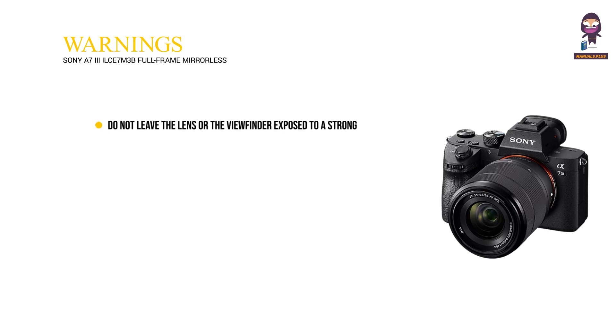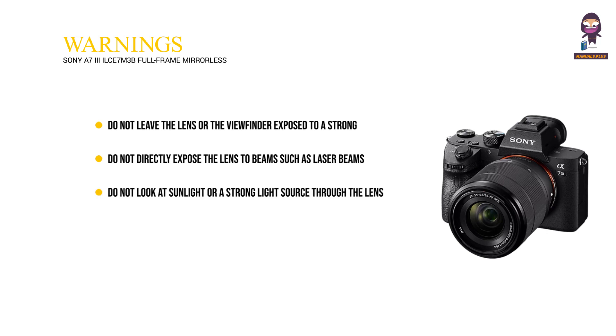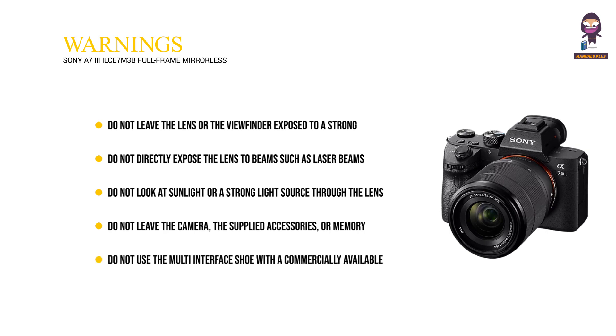Warnings. Do not leave the lens or the viewfinder exposed to a strong light source such as sunlight. Do not directly expose the lens to beams such as laser beams that may damage the image sensor and cause the camera to malfunction. Do not look at sunlight or a strong light source through the lens when it is detached. Do not leave the camera, the supplied accessories, or memory cards within the reach of infants. Do not use the multi-interface shoe with a commercially available flash that applies voltages of 250 volts or more or has the opposite polarity of the camera. Do not use the camera in areas where strong radio waves or radiation are being emitted.